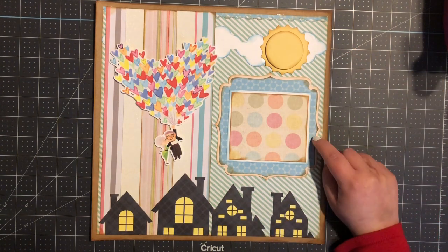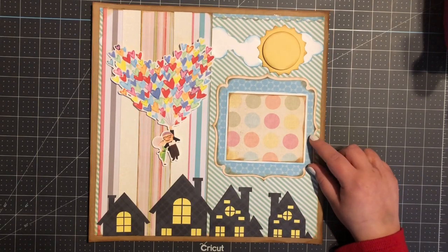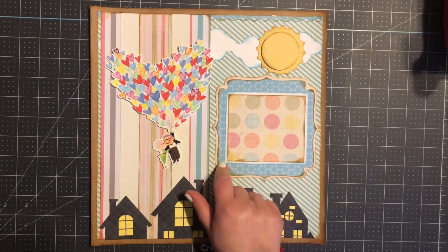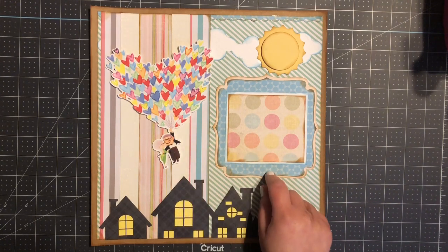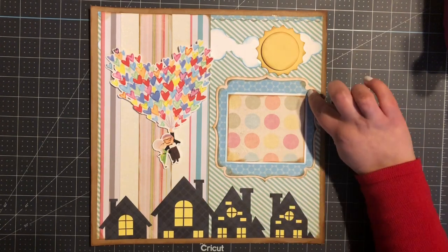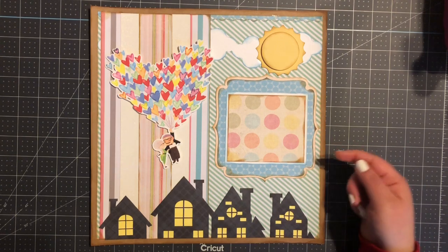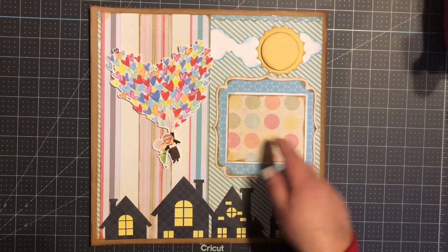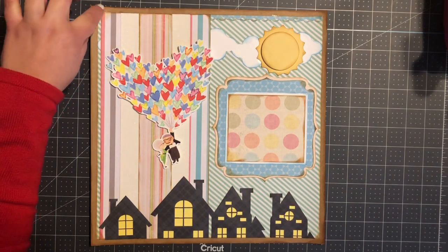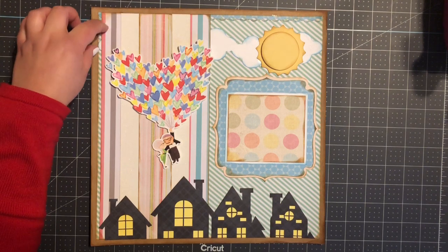My photo mat here is from Miss Kate Cuttables. It measures five and five-eighths by five and five-eighths. For the blue paper, I went ahead and did an internal shadow, which gives me a quarter less — from a white cardstock paper it measures four and a half by three and three-quarters. On my Silhouette I did an internal shadow which gives me a quarter less. Here I have three little pieces of paper.